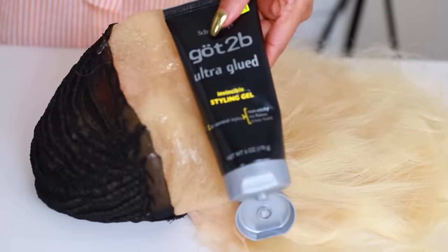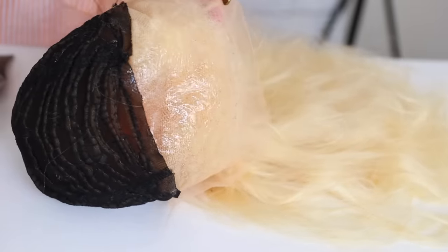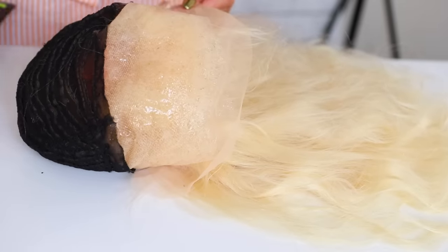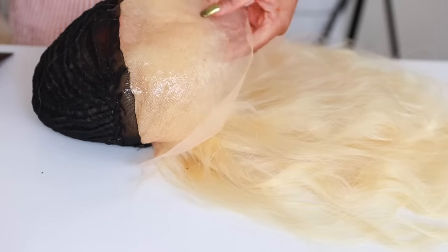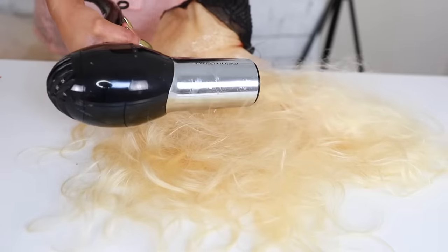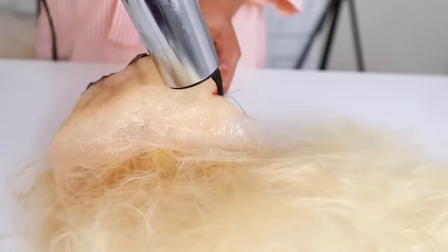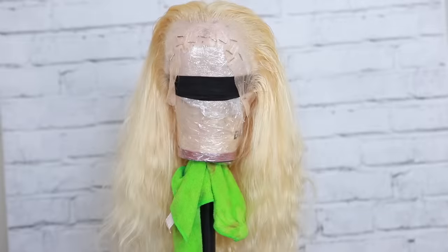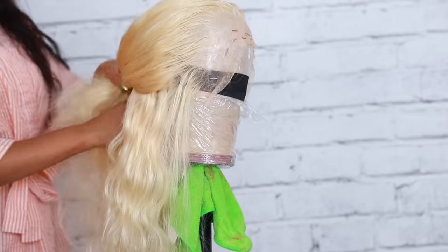As for my frontal, I want to protect it before I color the hair because I don't want to ruin the lace. I apply some Got2Be hair gel all over the lace frontal and some Got2Be free spray. You can let it air dry or use a blow dryer. I'm protecting the lace frontal because I'm not doing the watercolor technique this time — I don't want you guys to get sick and tired of me doing the watercolor technique.